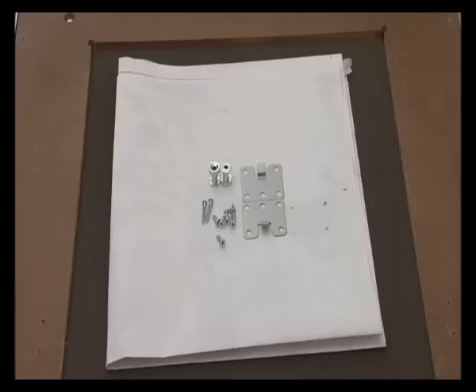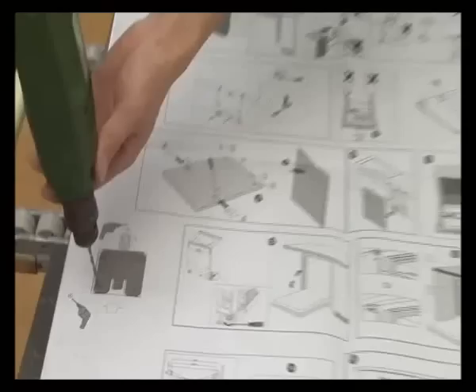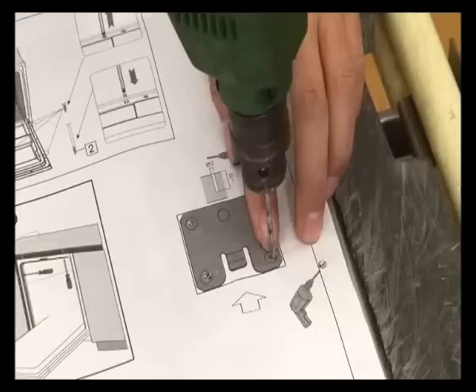Installation of integrated dishwasher. Stick the installation guide on the decoration wooden board, and then use an electrical drill to drill holes accordingly.